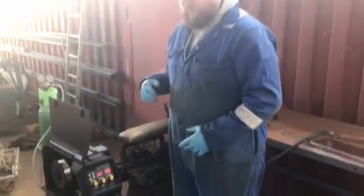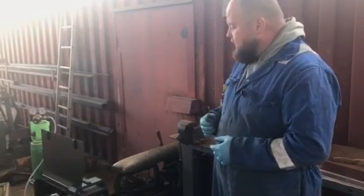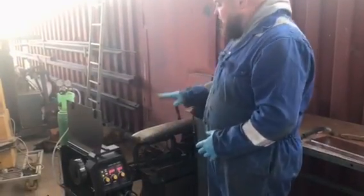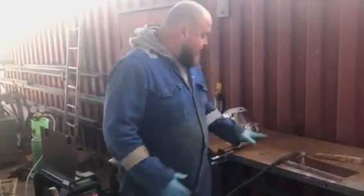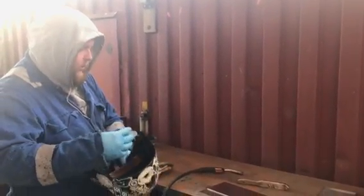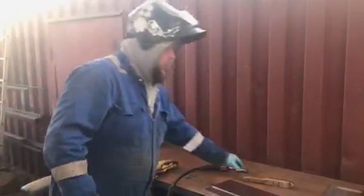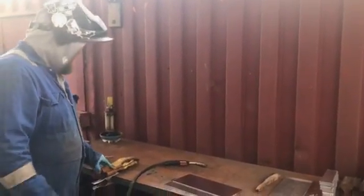Gas flow rate: we run at about 14 litres per minute. For voltage on 3mm material, looking at about 20.5 volts, and about 12 on the wire feed. For tacking up, be careful of the fumes — when welding aluminium, many more fumes are given off and they are carcinogenic, much the same as welding mild steel, but there's a lot more of them as you'll see.